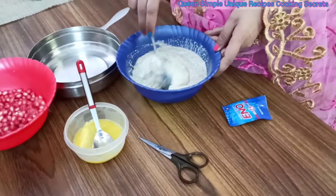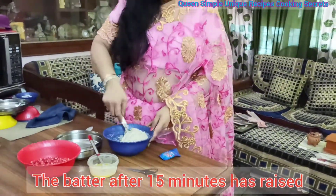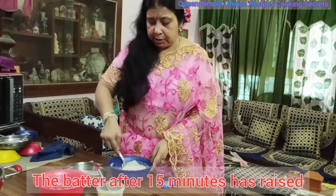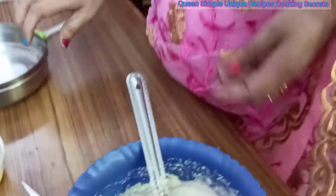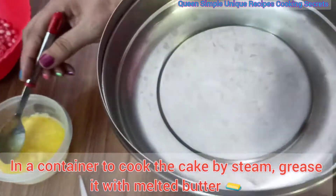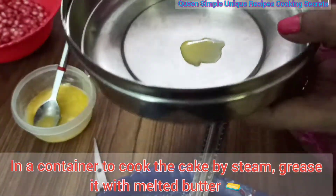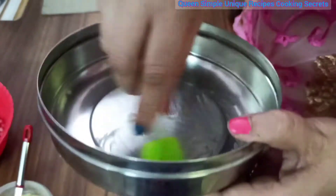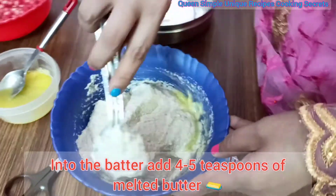Now this is what has been made. I am going to make a small amount of cake. Now we are going to make a little grease in this piece.